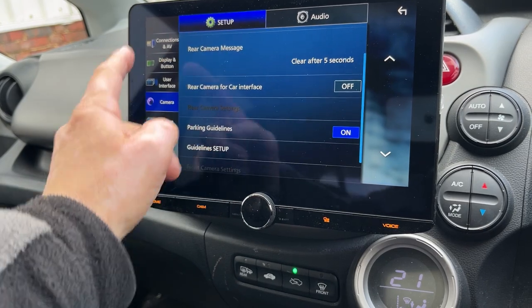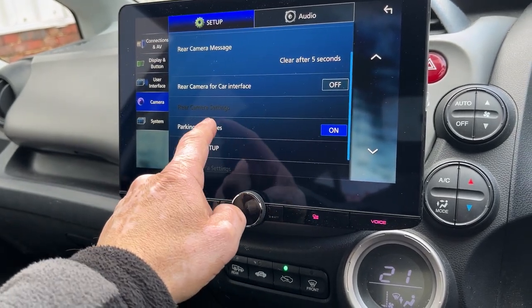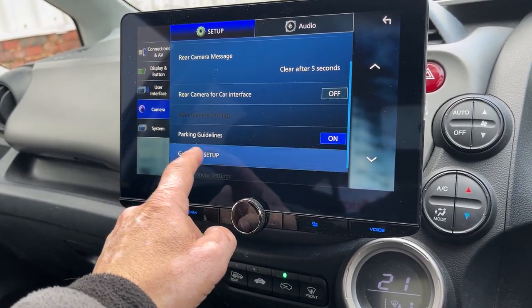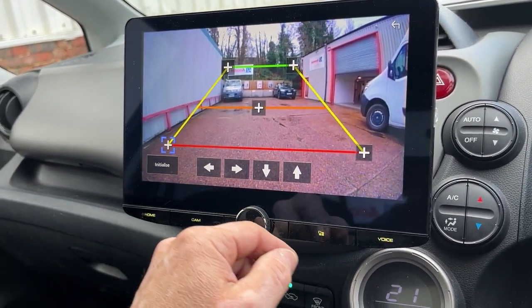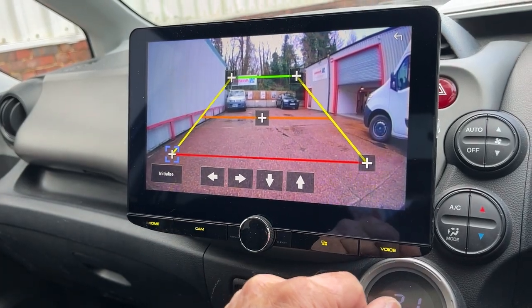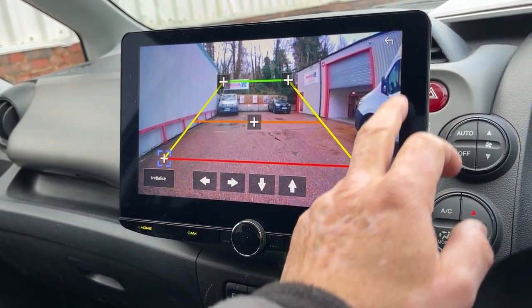You can set up parking guidelines if you wanted to. You can move these around and then save them, and then you can utilize them when you're reversing.